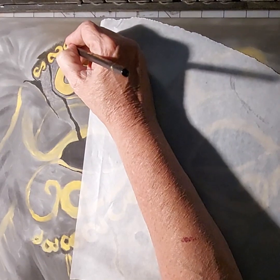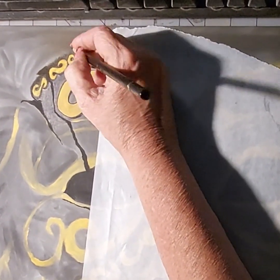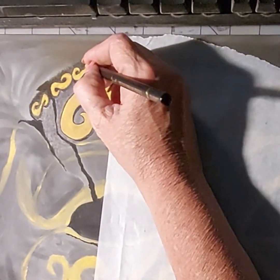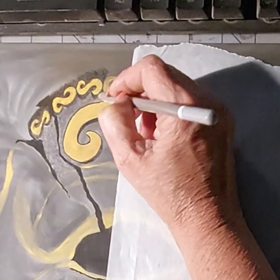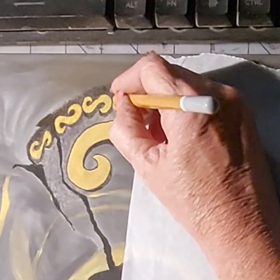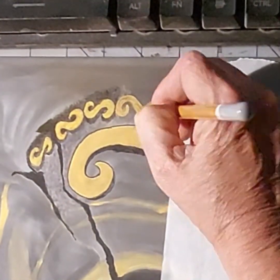Hi, this is Lisa Clark. Thanks for joining me on my channel. This is the Mardi Gras mask part six. I'm trying to zoom in to show you exactly what I'm working on, which is those little gold swirly things at the top of the mask.